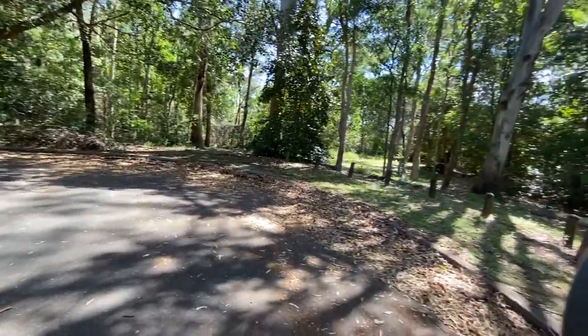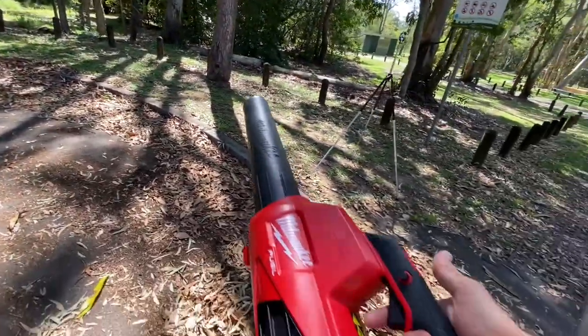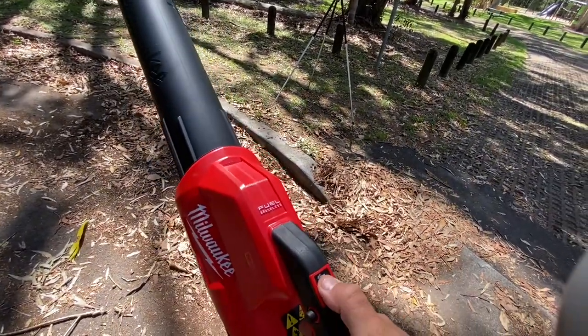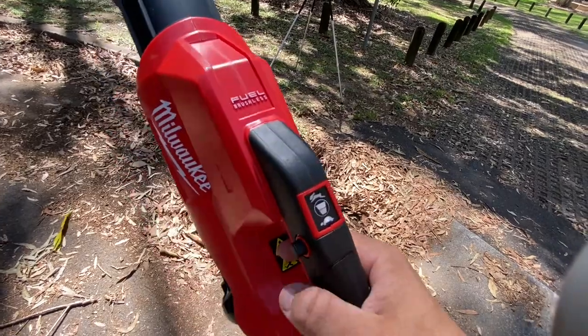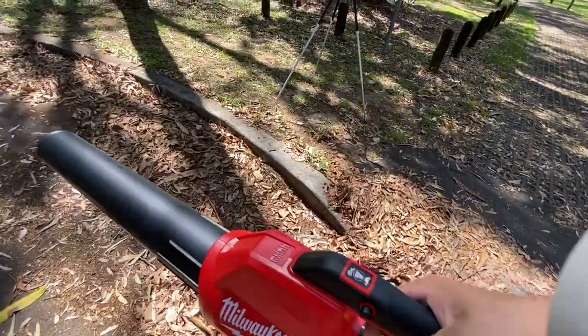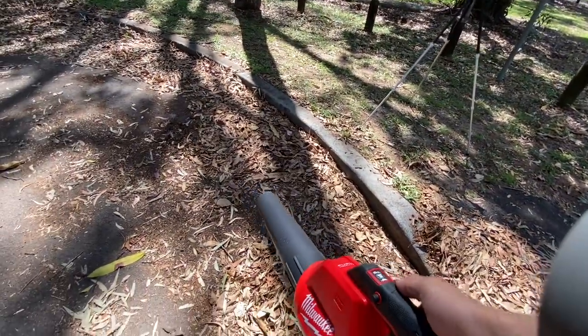I've just come down the road where there's a ton of leaves. Got the blower — I haven't used it yet. We've got it on — there are two speeds, slow and fast. Self-explanatory, just pull the trigger.